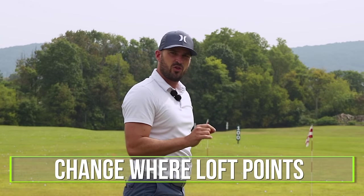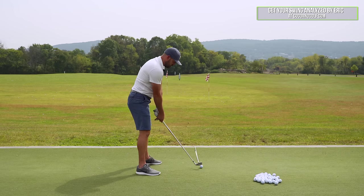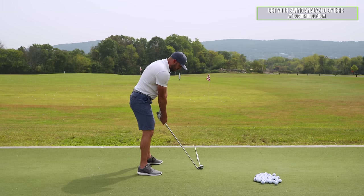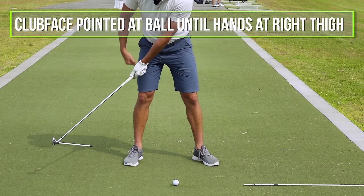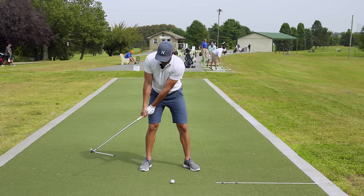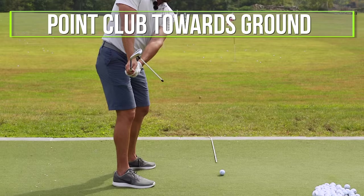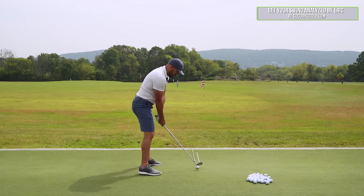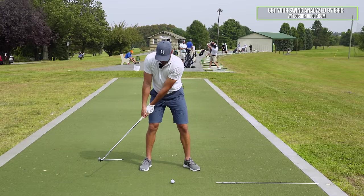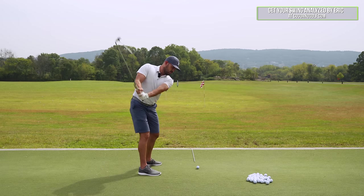The first thing we need to do is change where the loft points. What I had him do — I put this little tool on the club — and I said when you go back, let's do three steps. Number one: keep the clubface pointed at the ball until my hands get to my right thigh. See how that stick is pointed straight at the ball — clubface didn't open at all. Then point the club down towards the ground — that keeps it angled down. And then point it towards the camera.